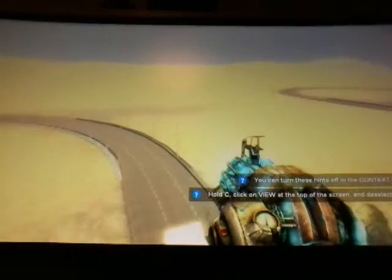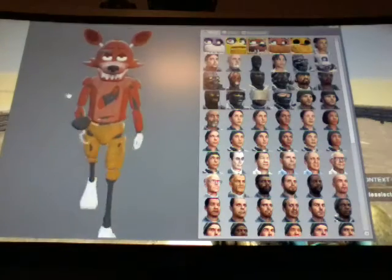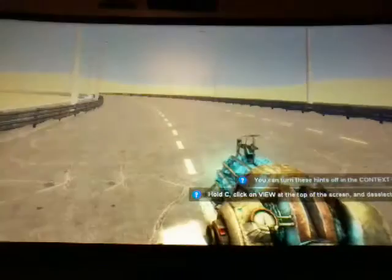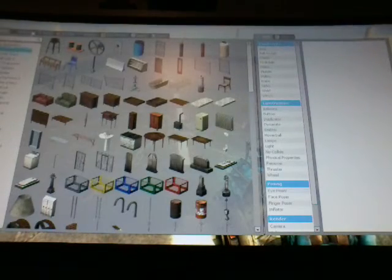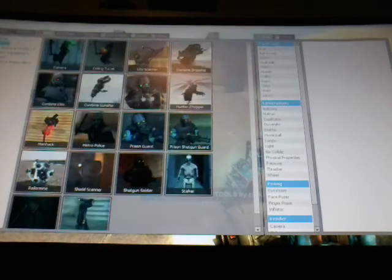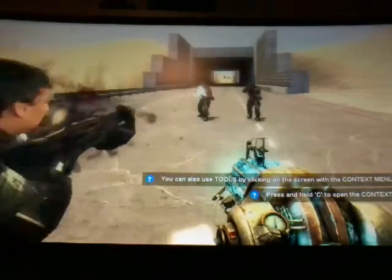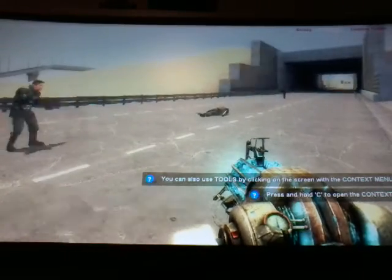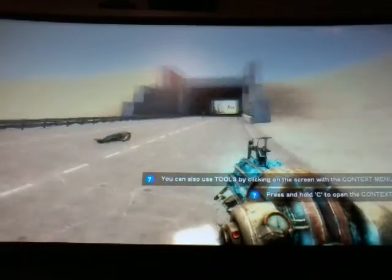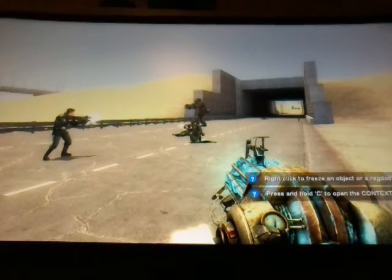You guys are probably wondering who my character is in Garry's Mod. My character is Foxy — that is my character in Garry's Mod. We're just gonna quickly spawn in a car. Sometimes I like messing with these — I like spawning in the combine soldiers. See, sometimes I like messing with them. One of them is running away — come back here! He's dead!